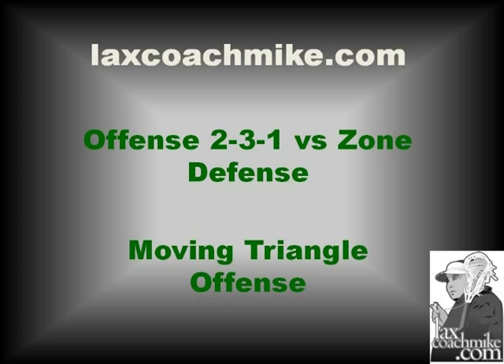In this short video, we're going to talk about ways to attack a zone. We're going to attack it with a 2-3-1 offense, moving two continuous motion triangles. A lot of coaches love to go 1-4-1 against a zone. If you're looking for another alternative, hopefully you'll like this idea.